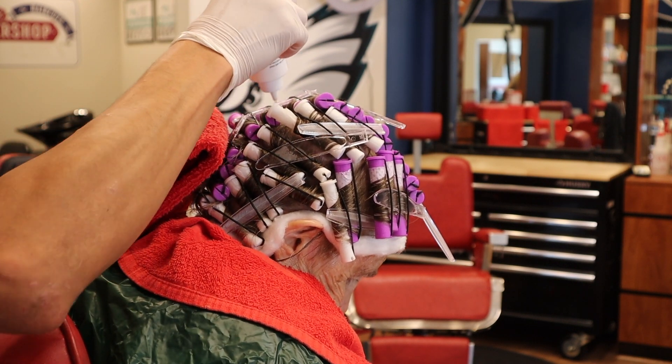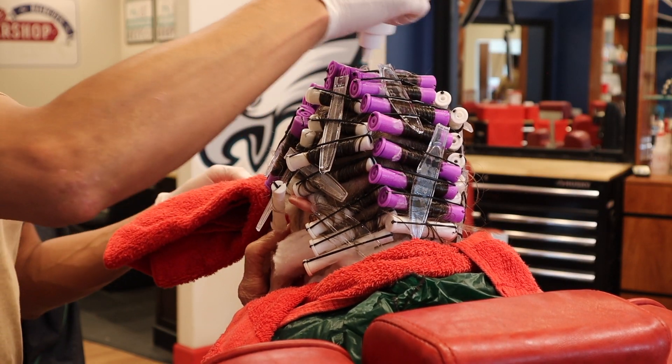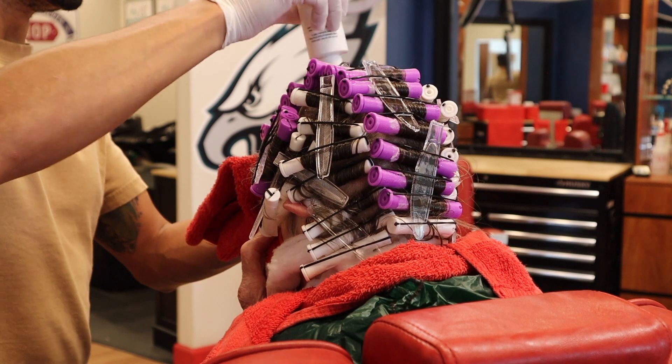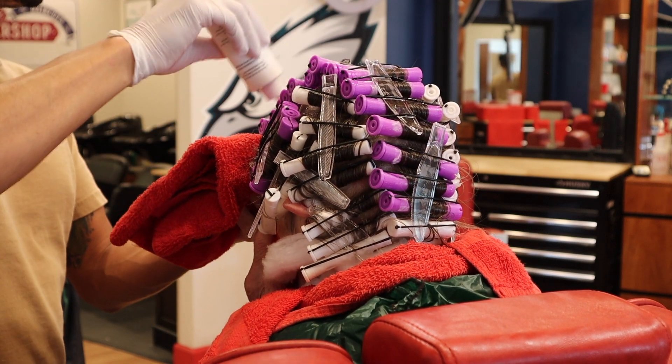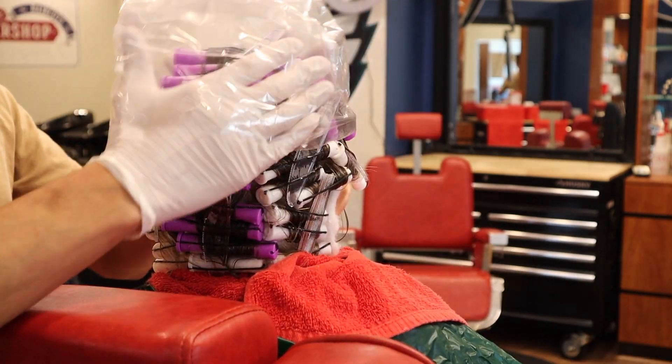After you've got that all set, saturate all the hair with your perm waving lotion. You want to start at the back of the head and work your way towards the front.